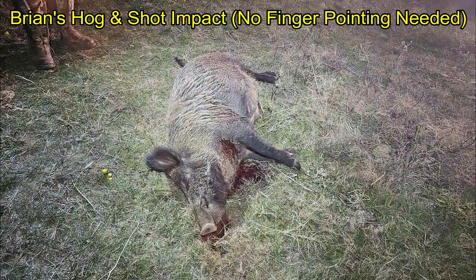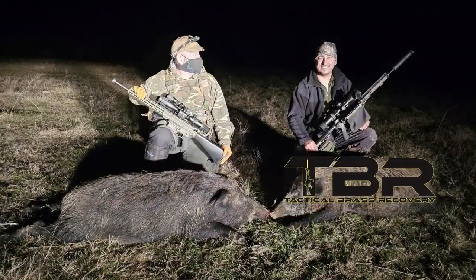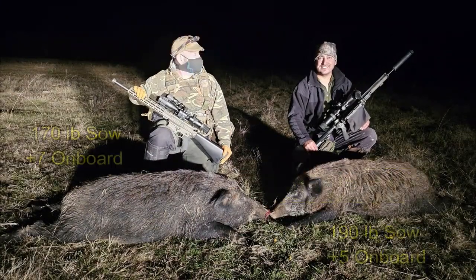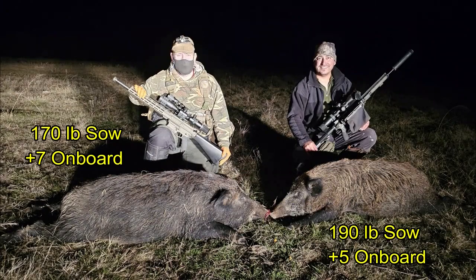Brass Catcher by Tactical Brass Recovery. Came away with two hogs — mine was a 170 pound sow down at 150 yards. Ben's was 190 — 192 pounds.